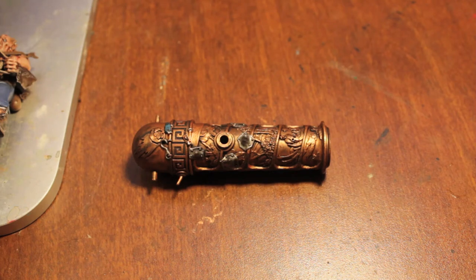What up, players? It's Wolboss Tae up in this mud. Today we're gonna finish our giant honkin cannon. I let the wash dry and now we're gonna get started painting up the highlights.